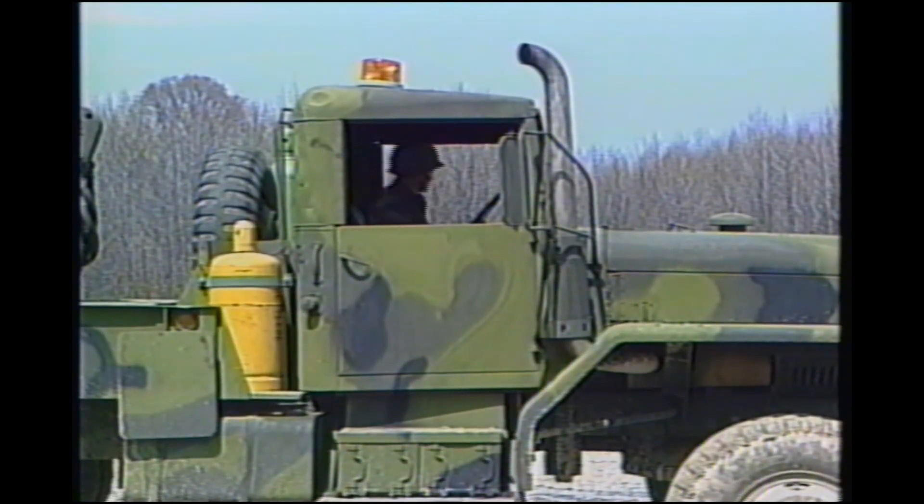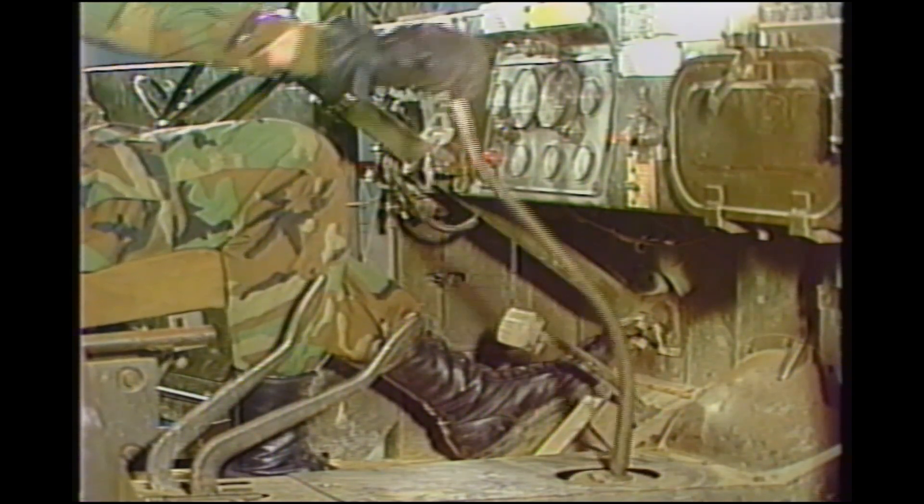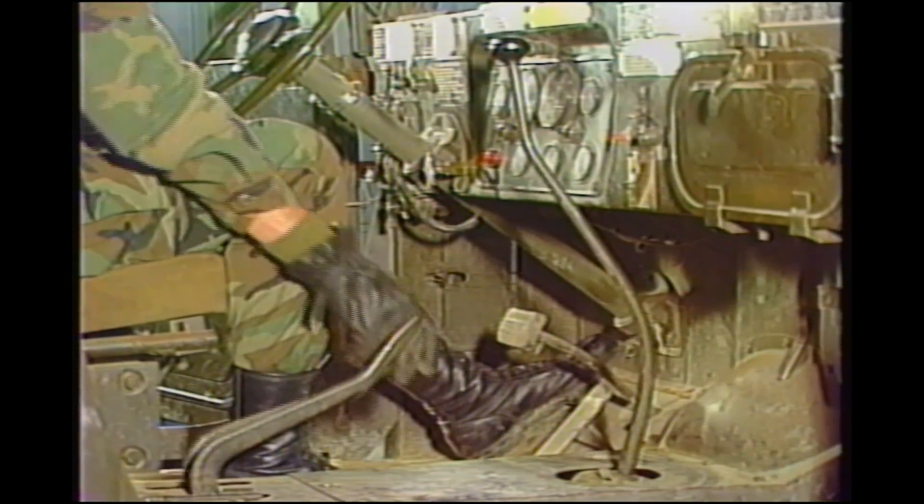The procedures in the vehicle cab are the same for all crane operations. Set the controls as follows. If the wrecker is not on level ground, set the parking brakes. With the engine running, depress the clutch pedal all the way down. Move the gear shift selector lever to the fifth gear position and move the transfer selector to the neutral position.